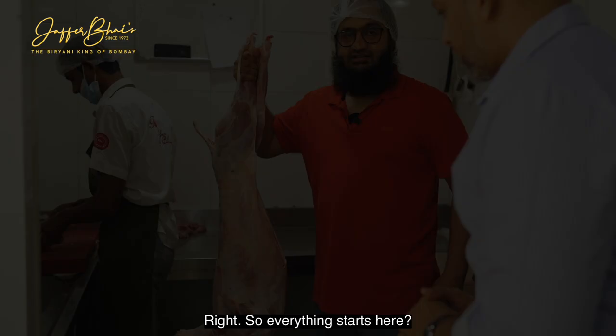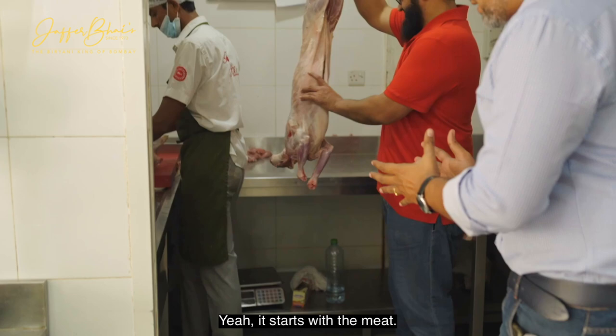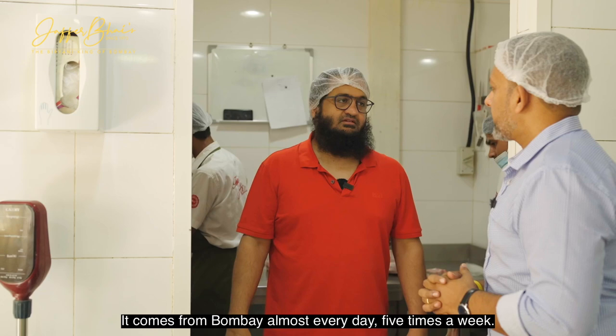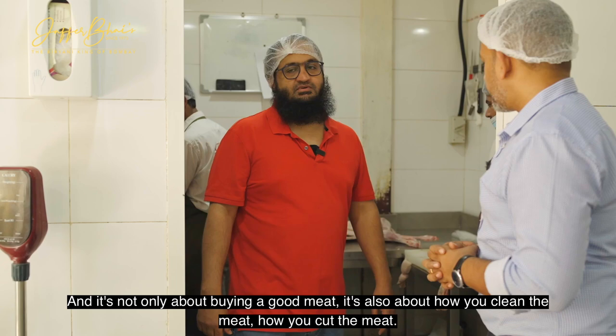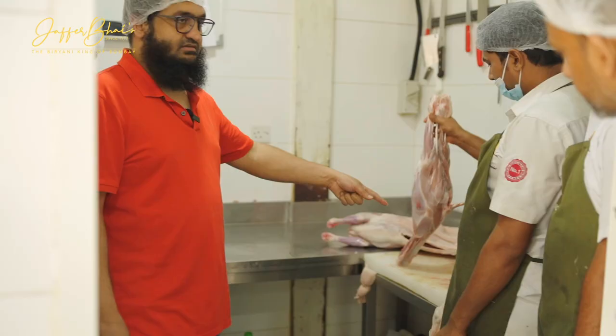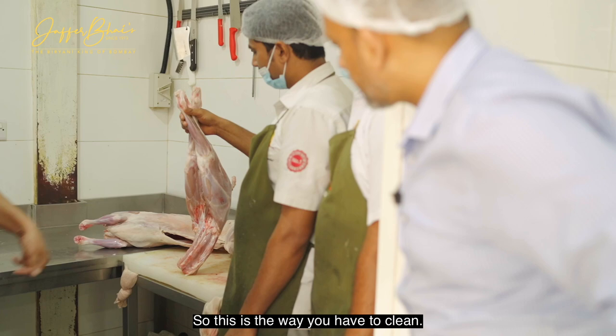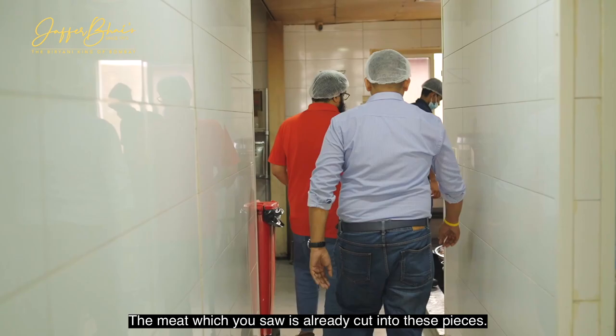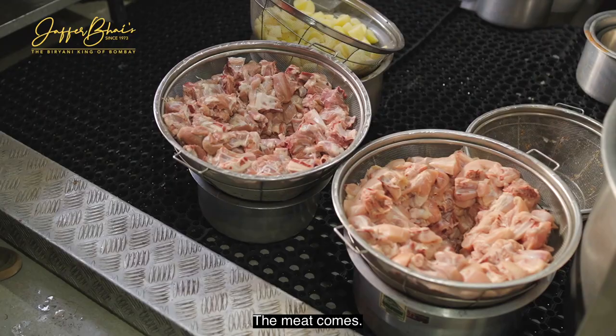Everything starts here. It starts with the meat and the choice of meat is very important. Our meat comes from Bombay almost every day, five times a week. And it's not only about buying good meat — it's also about how you clean the meat, how you cut the meat. You can see the shine on it. This is the way you have to clean it. The meat which you saw is already cut into these pieces.